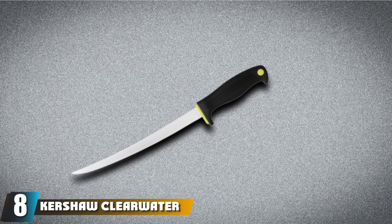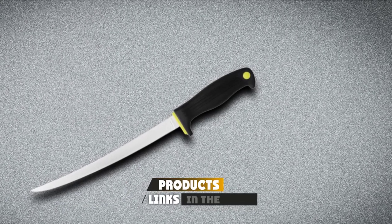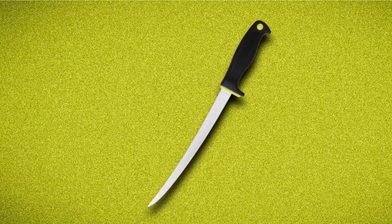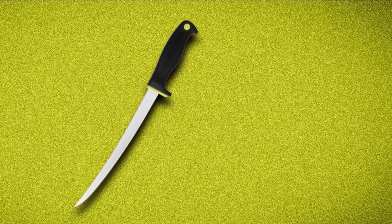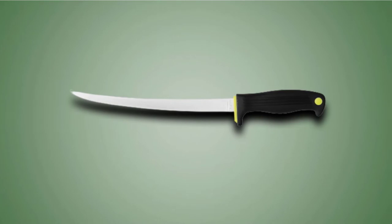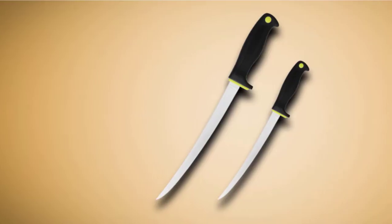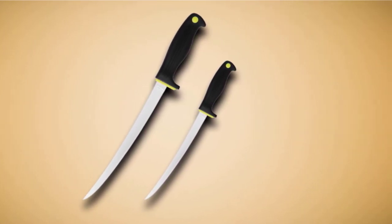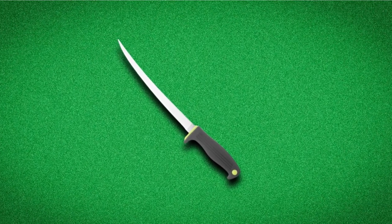The number 8 position is held by the Kershaw Clearwater 9-inch Fillet Knife. Kershaw is a respected brand that makes quality US-made knives, so it is quite surprising that they offer this knife at a wallet-friendly price tag, making it one of the best value fillet knives available today. The fillet knife has a 9-inch blade, which makes it a better option for large saltwater fish. You can fillet an entire salmon in a single pass. The extended blade is super flexible and easily follows the natural curvature of your fish to make skinning and filleting effortless. It is super sharp out of the box and holds its edge quite well, so you can work through numerous catches before needing to resharpen it.